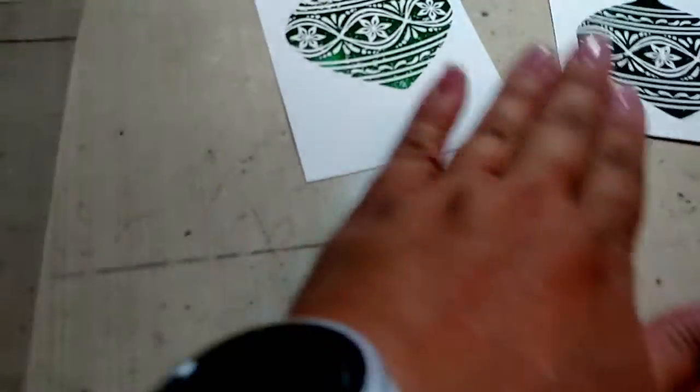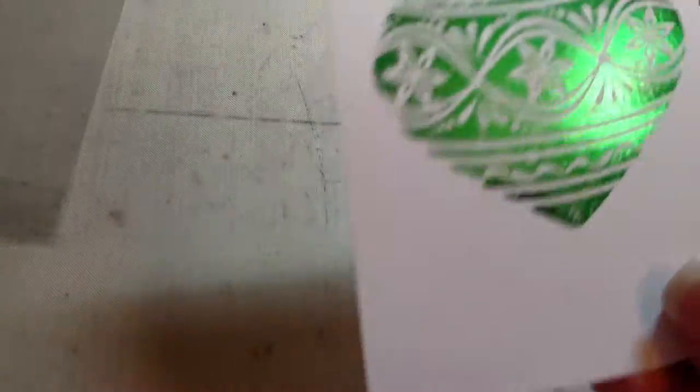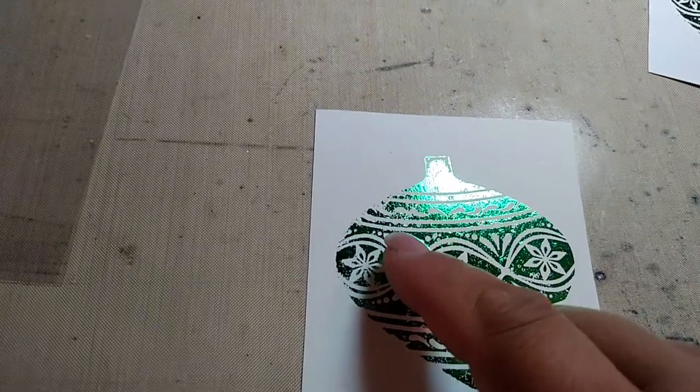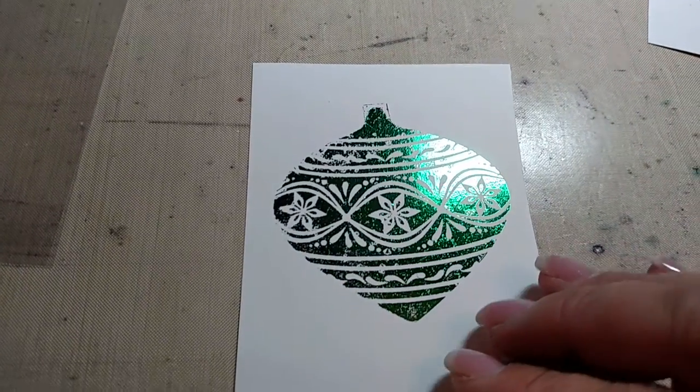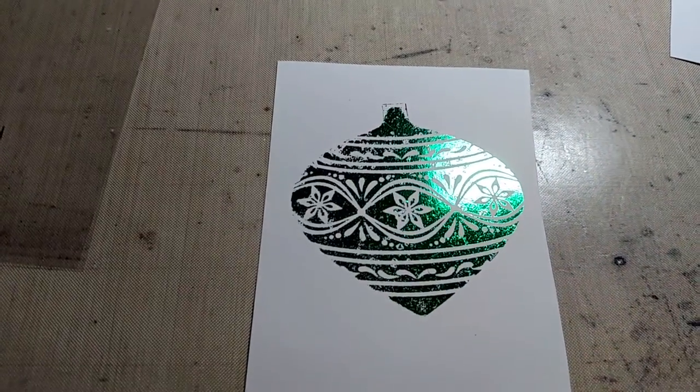So then I stamped it and ran it through the machine. You can see it came out okay, but the foil didn't stick in all the places, and that's because I didn't have enough of the mink mist on there.